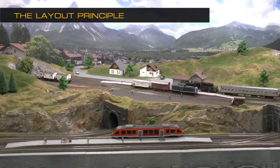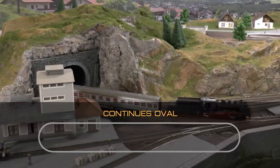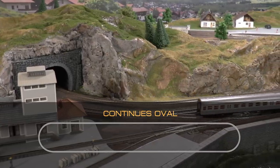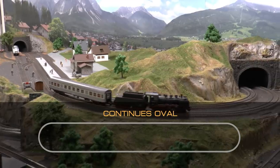When getting started with model railroading, you'll quite soon encounter the term layout principle. This Martintown layout we're going to build follows the principle of a continuous oval, so the train goes round and round. The oval has a built-in problem, because in real life — in the prototype — the train is always a line between terminal A and terminal B. So it always comes back from the same direction. With an oval it leaves one way and comes back from the other direction, which is a problem as you progress into the hobby and want to develop traffic along prototypical lines.